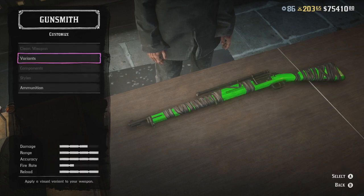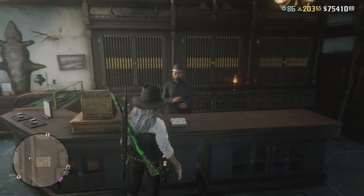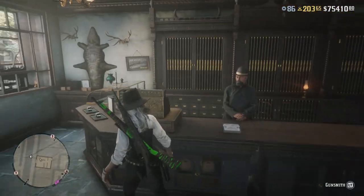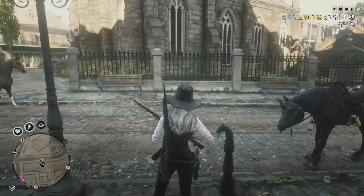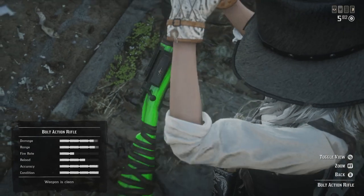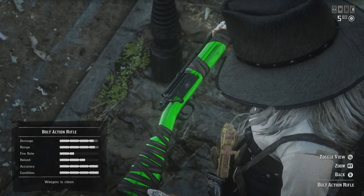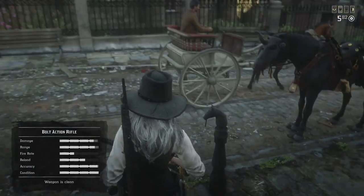And there we have it, it's as simple as that. If you like the green bolt action rifle without the wrap, you follow the same steps but simply just don't add the wrap.